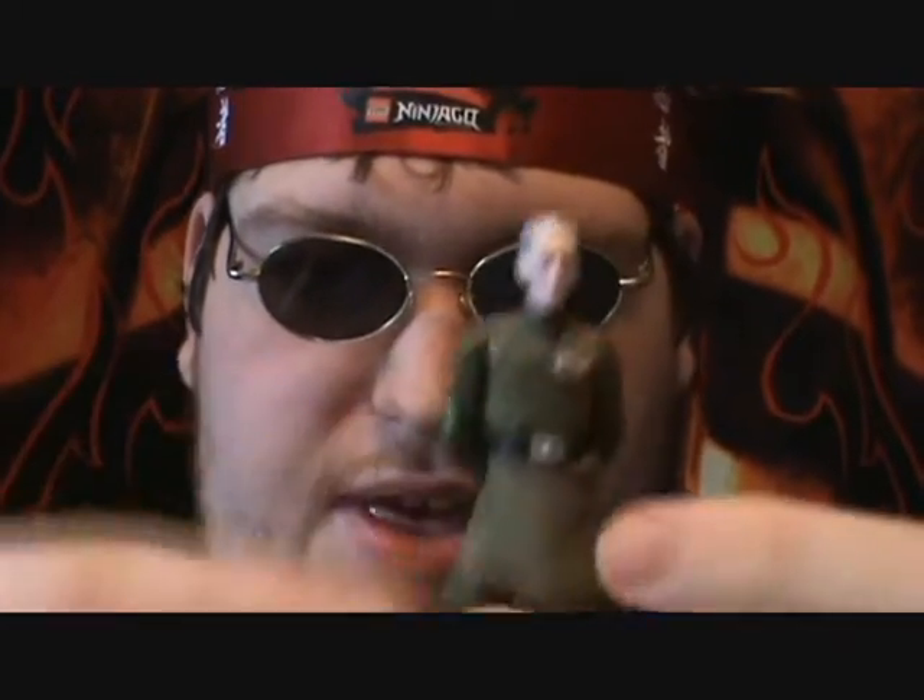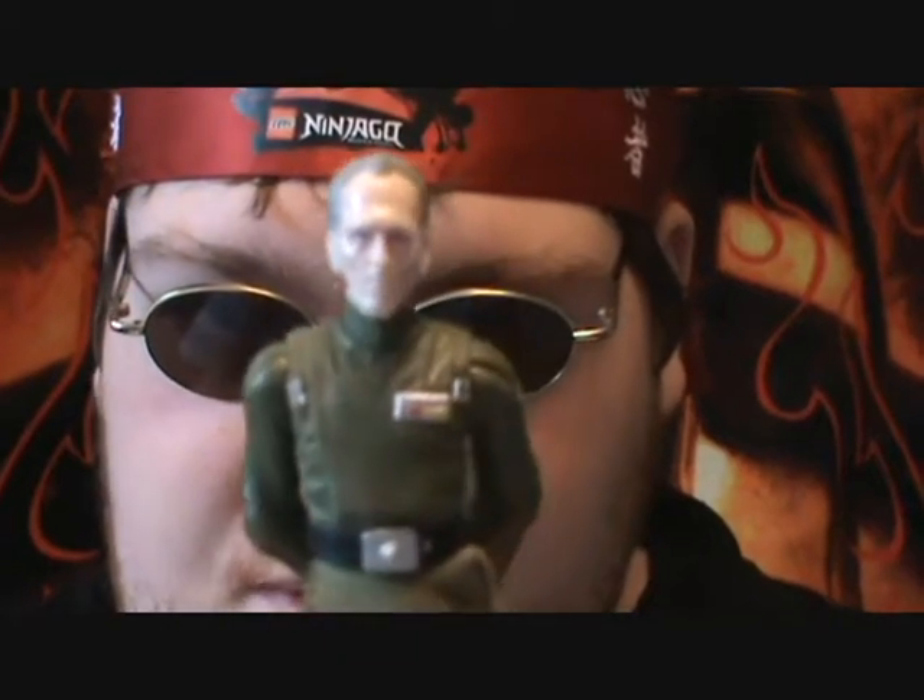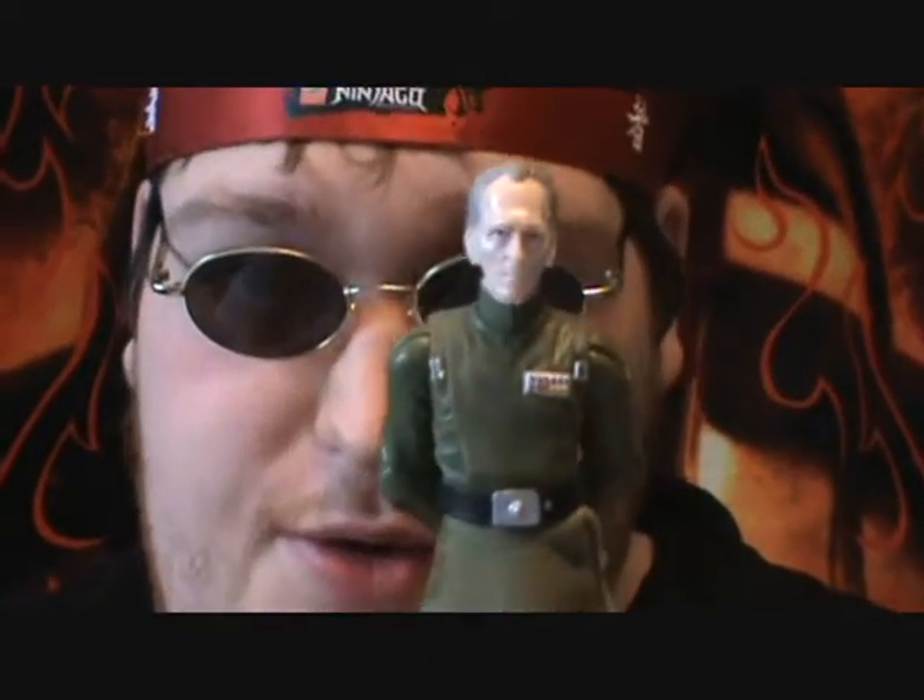Another pose I like to do is this one — he's pretty famous for doing that, especially with a lot of the other officers as well.